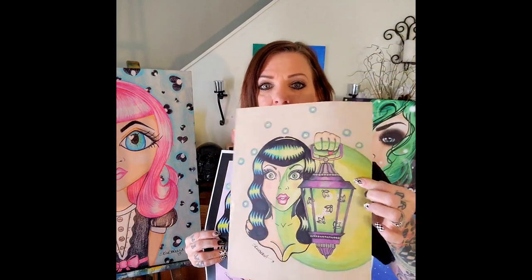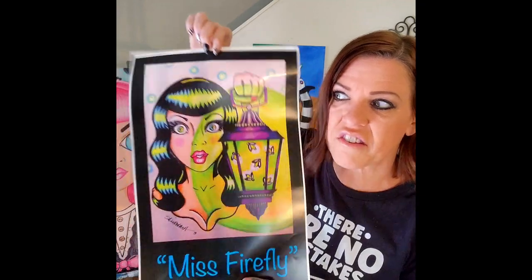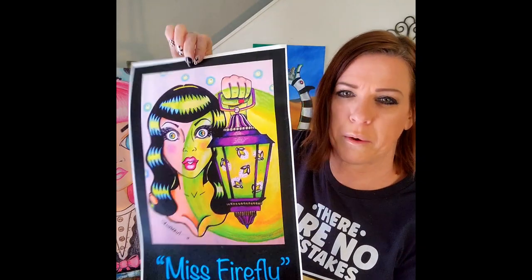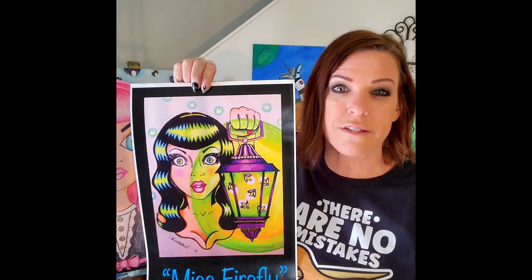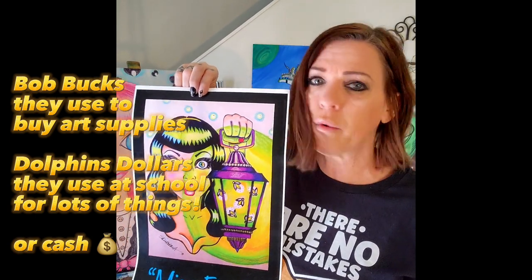Something else we're going to do — if your student has some pencil drawings that they want to sell as posters, maybe it's not going to look the best on a canvas, I have posters. This is a pencil drawing I did a long, long time ago, and this is a poster I made at Staples. It costs maybe around five dollars to print at Staples on poster paper in color. We can print these if they've got a drawing all their friends really love and they want to sell it. They can sell it for Bob Books, Newland dollars, or cash and keep the cash — whatever they want to do.